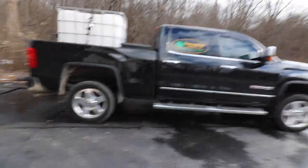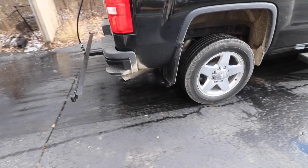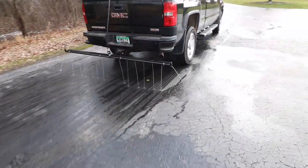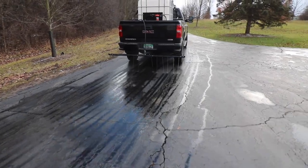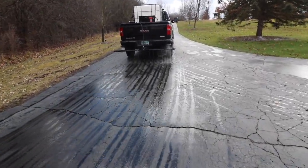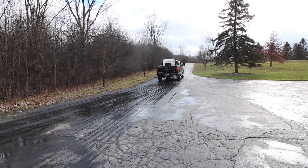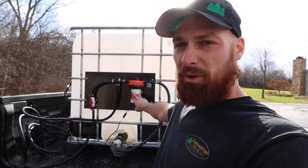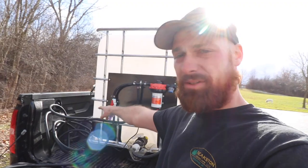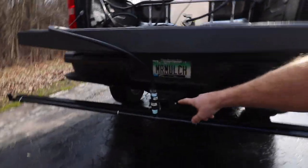Now that we've got it all assembled, we're outside and we're going to take it for a spin. Quick recap: we have the 12-volt pump right here, teed off to a spray handle, and it goes down to a quarter-turn valve that goes down to our spray bar with a quick disconnect right here, so you can pull the spray bar out.